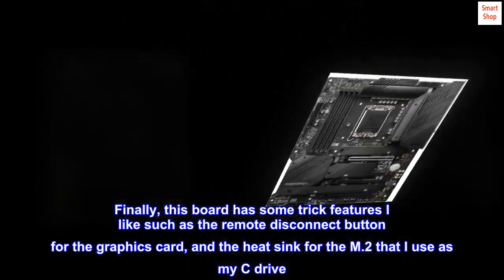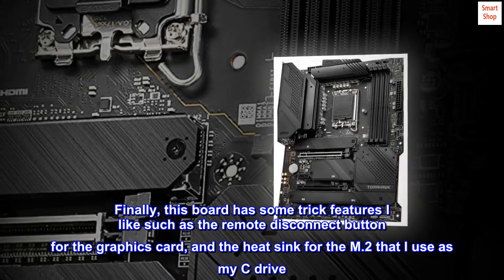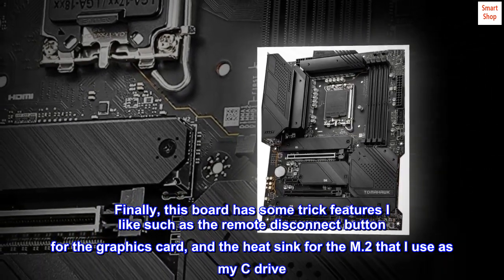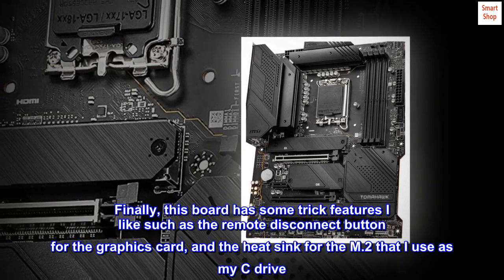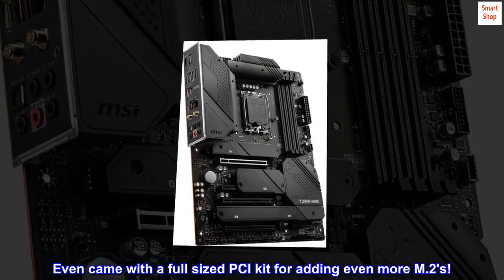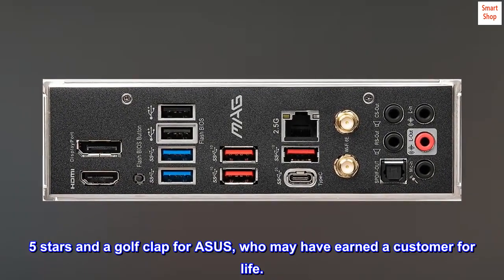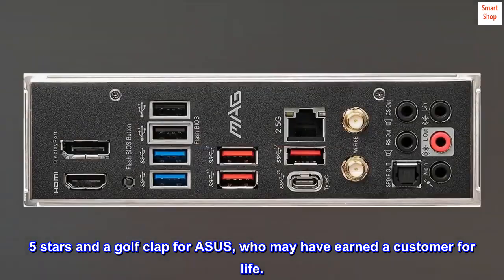Finally, this board has some trick features I like, such as the remote disconnect button for the graphics card and the heatsink for the M.2 that I use as my C drive. It even came with a full-sized PCI kit for adding even more M.2s. Five stars and a golf clap for ASUS, who may have earned a customer for life.